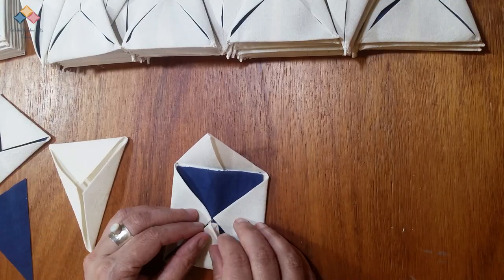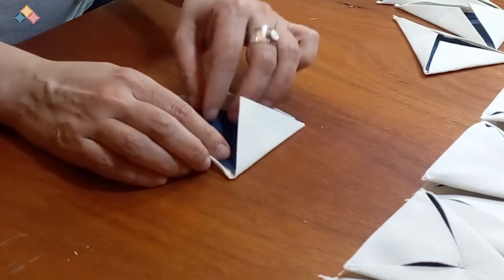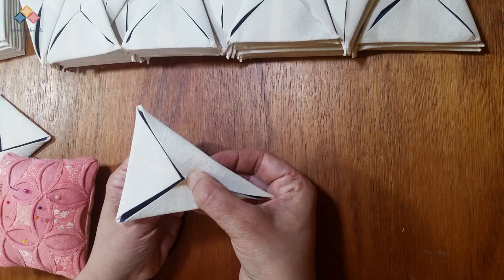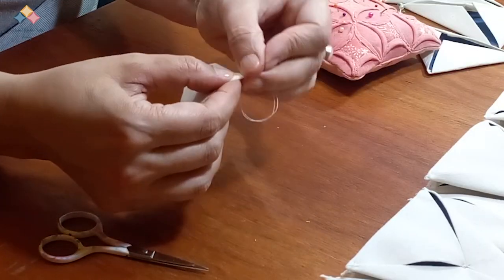When I am done, it is time to close the units properly. In this case, I will insert the blue fabric inside to contrast and highlight the shape. I carefully close the center and the corners, securing everything correctly.